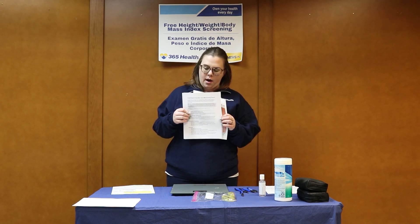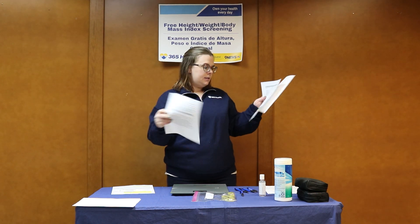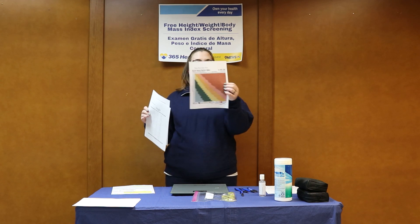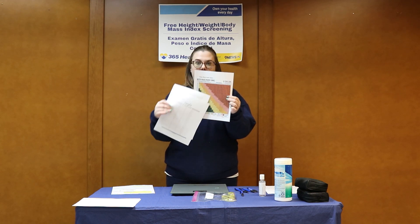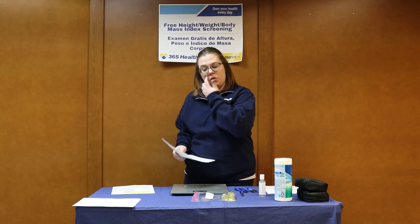The important thing to know about this is at the back of this protocol, we have the height conversion chart, there is the waist circumference chart, inches to centimeters, and then on the last sheet, there's the actual body mass index calculator. These are all resources that are meant to help you do this accurately for the participants.